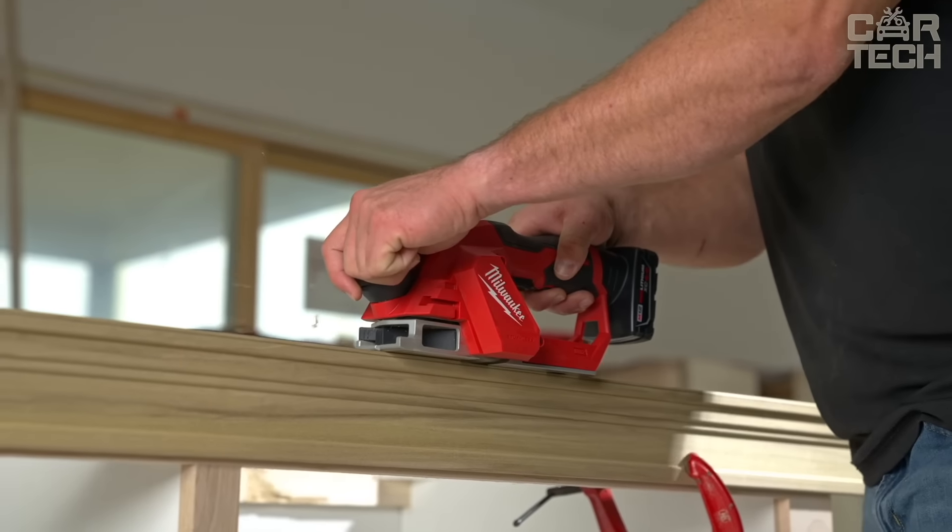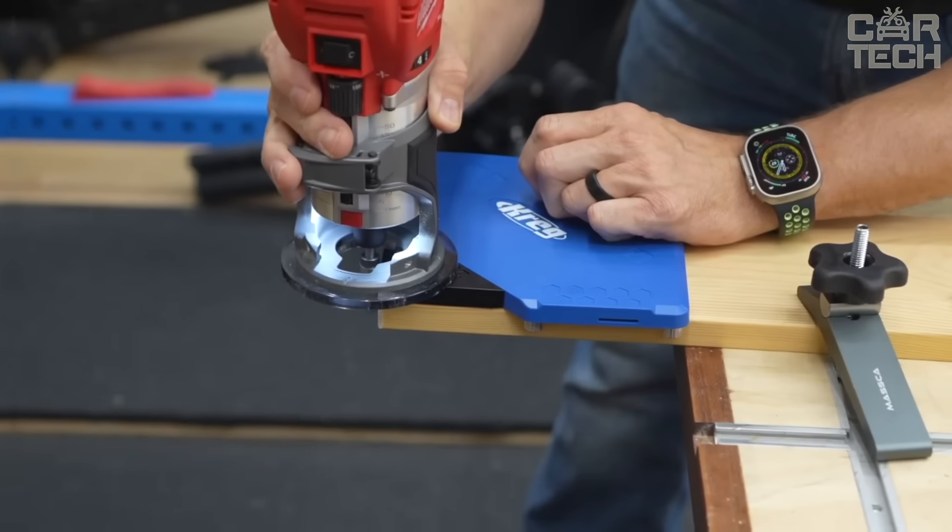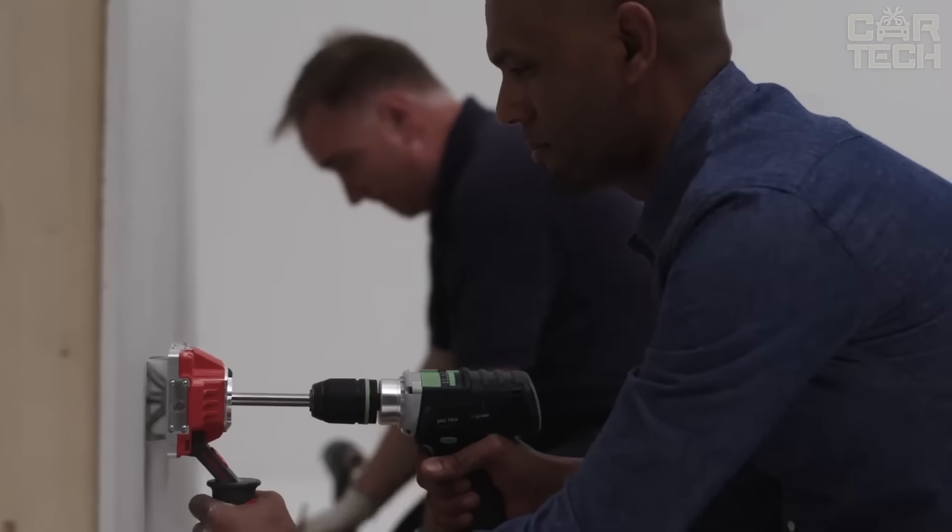Hey there DIY enthusiasts, Kartik is your trusted partner in the pursuit of better tools. Explore our curated compilations and take your projects to new heights of quality and precision.